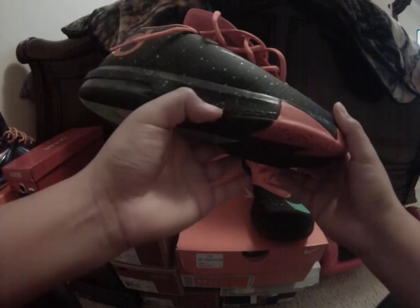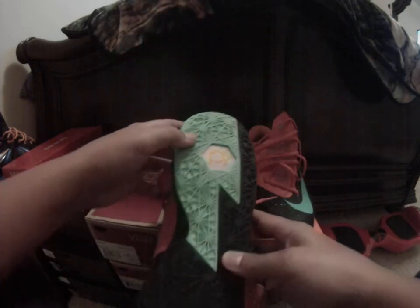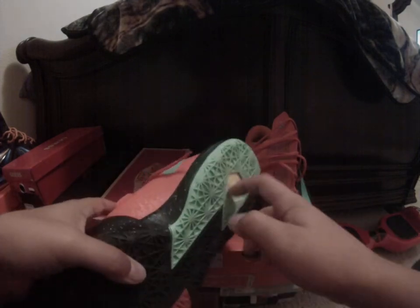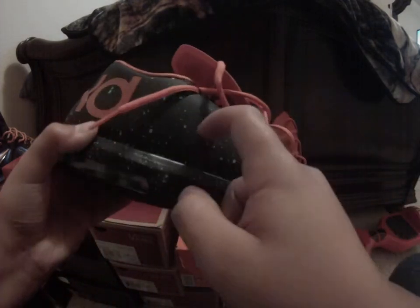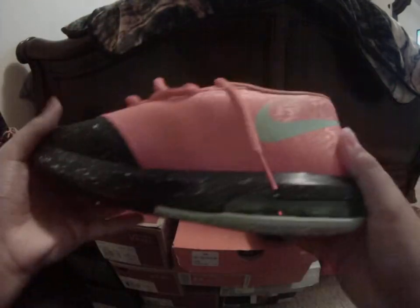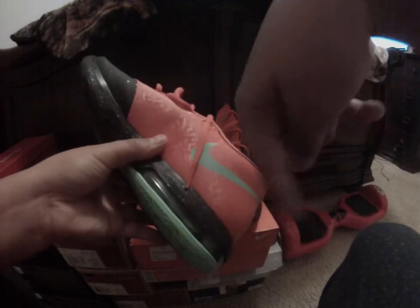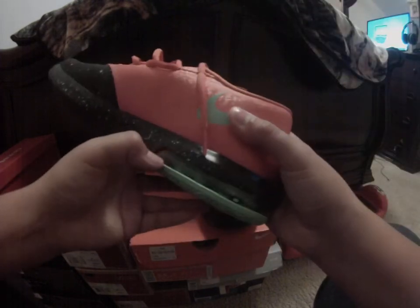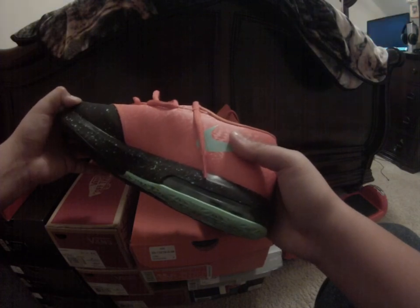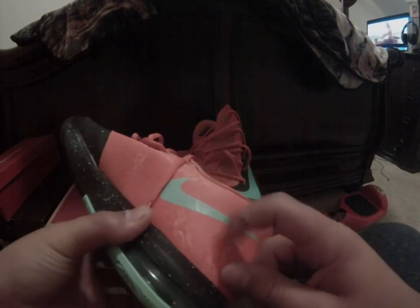I'll see if I can edit in a clip of me doing a glow test, or I might just do a separate video on that. This whole bottom glows, the Nike check glows right here, and the speckles glow. If you're not watching in 1080p, click the quality setting — my camera records in 1080p. I could do 4K but it might be laggy depending on your internet.